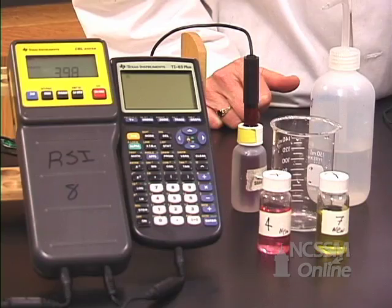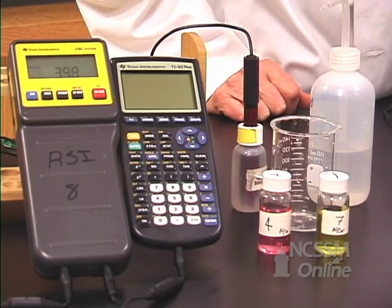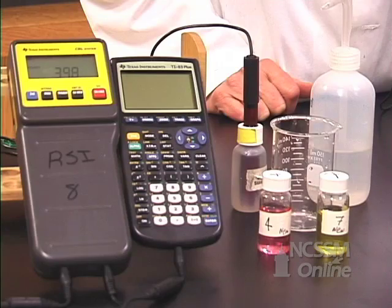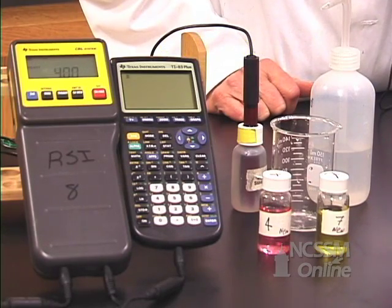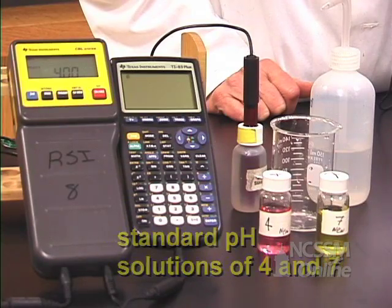You're going to be using a CBL and a calculator. The first thing you need to do is connect the CBL and the calculator with a link cable. Then find your pH probe and plug it into channel 1 at the top of the CBL. You'll need a standard pH 4 and 7, or 4 and 10, to do the calibration.